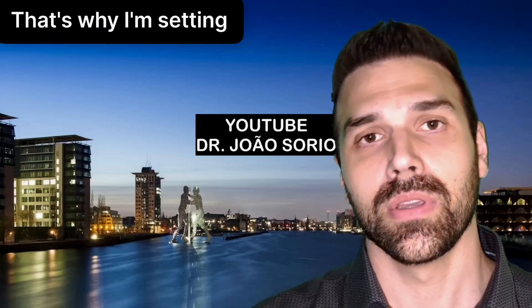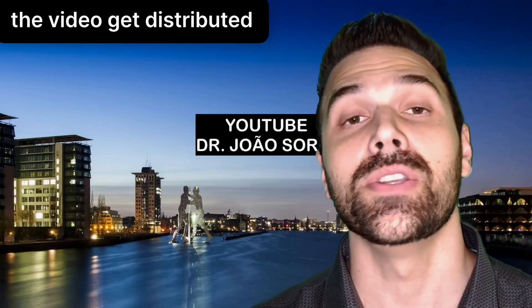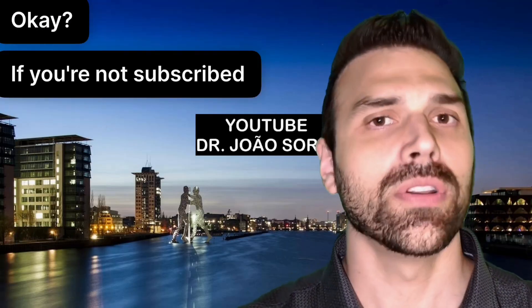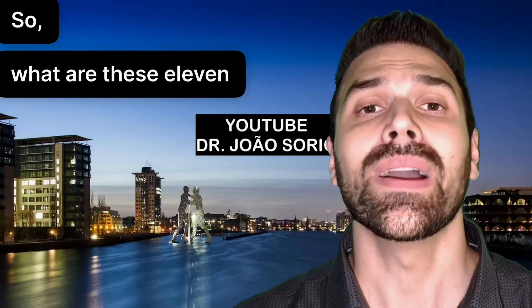That's why I'm setting our like goal at 50,000 likes at the beginning of this video, because this helps the video get distributed so more people can access this content. If you're not subscribed yet, consider subscribing and hitting the bell so you'll be notified whenever I post. So what are these 11 mistakes?